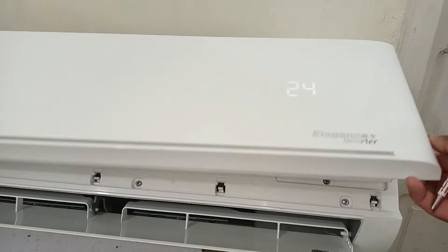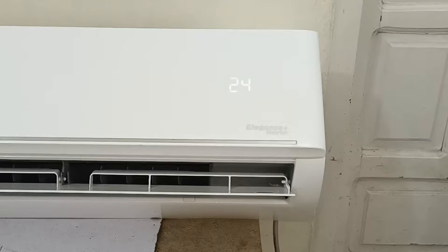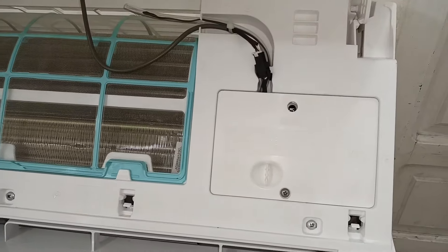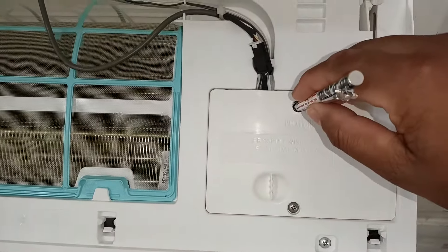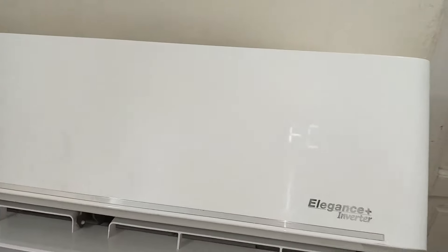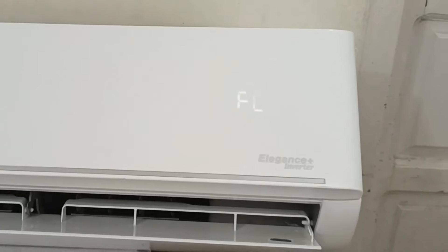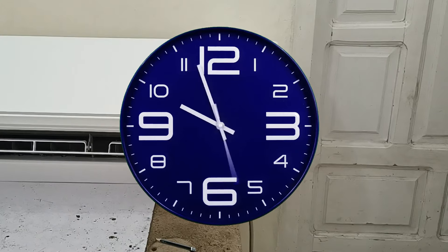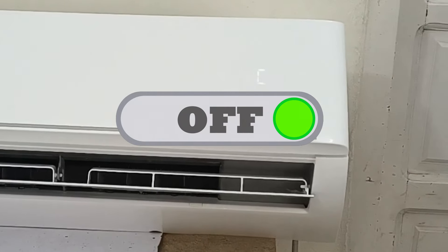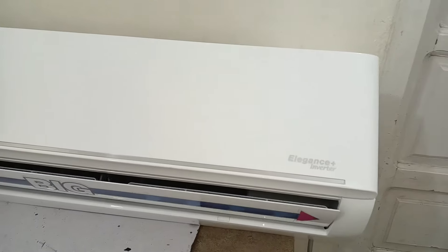Now I will tell you the next function of this push button, which is very useful for technicians who want to clean or service the air conditioner. The air conditioner is set at 24 degrees. If you press the push button a second time, FC will start to show on the display — this means forced cooling. The air conditioner has started forcefully in cool mode, regardless of whether the weather is hot or cold. Remember, you cannot use this FC function for a long period — it can be used for almost half an hour. Then turn this function off after doing your specific task. To turn it off, press the push button once, and the air conditioner will stop.